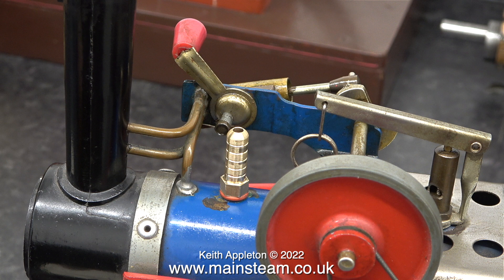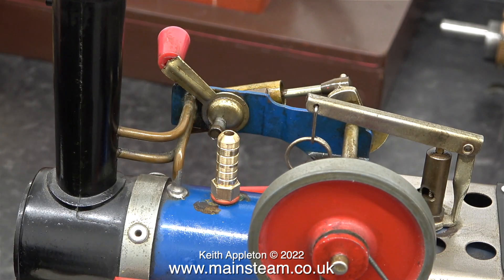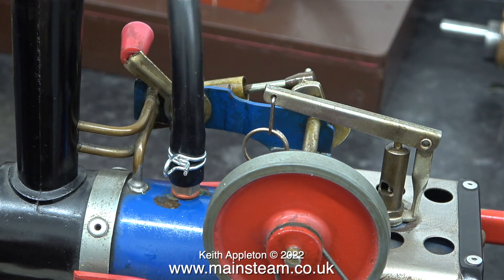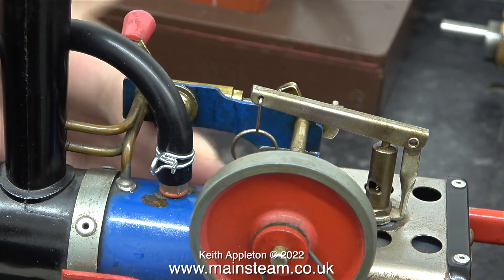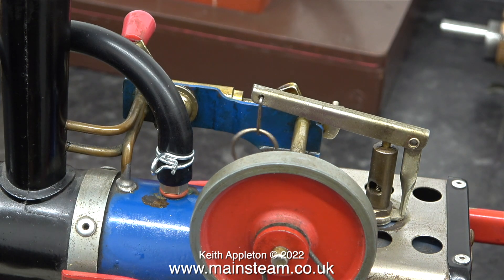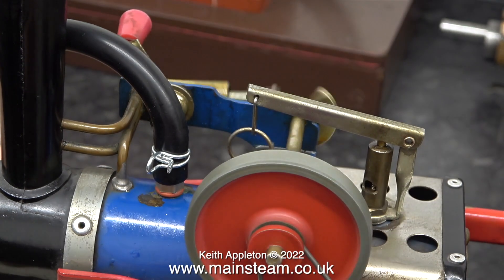This clip shows the newly made adapter fitted into the boiler bush where the safety valve would normally go. It's a very simple job to fit the silicone rubber tubing — you do not need to use any kind of clip, because the air pressure you'll be using will not be sufficient to blow the pipe off the adapter. As you can hear by the tone of the whistle, I'm not putting much air in there. These Mammod steam whistles blow a bit better on steam; using compressed air they always seem a bit dry and hissy.